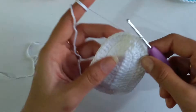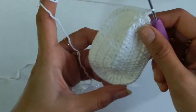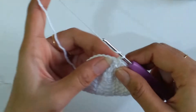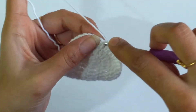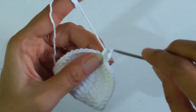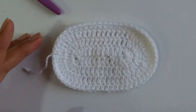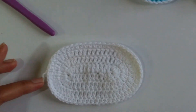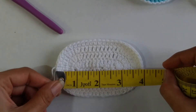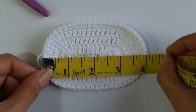For the 4th and final row of the sole, chain 1 and work 1 half double crochet on top of each stitch — in total 54 half double crochets. Starting from the first stitch, work 1 half double crochet into each stitch and continue to the end of the row. After finishing the 4th round, slip stitch on top of the first half double crochet and cut the yarn. Measuring the sole, it comes to exactly 4 inches.